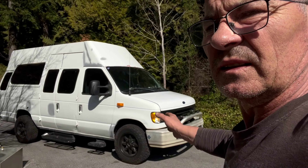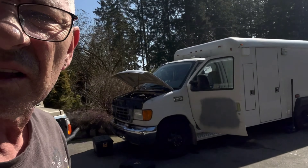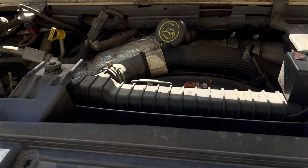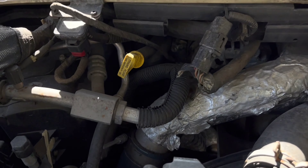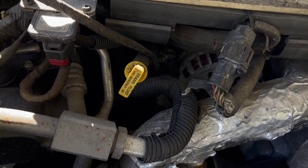I'm here at one of my clients where I need to do the batch conversion I was talking about before. This is the rig that's going to get the conversion, but before we get to that I need to do the alternators on this bad boy. Today it's an alternator job.